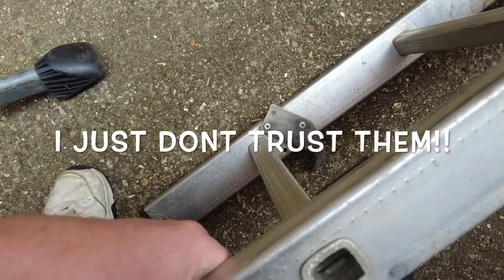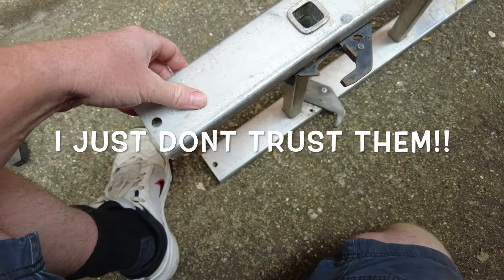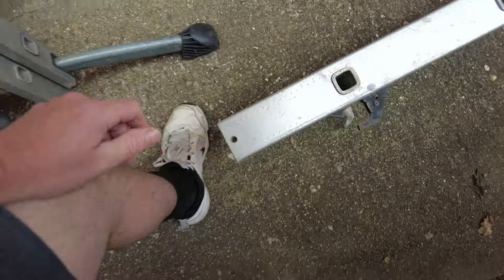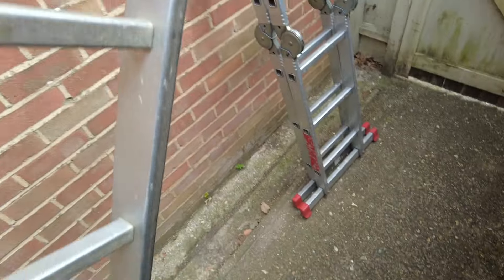That side's gone as well so it's only holding on one rivet. And the caps on the end are missing on both sides, so when you use it on somebody's ground as a single ladder it obviously goes into the ground and cuts mud — everywhere over patios and stuff, so then I have to do an extra job of cleaning up.